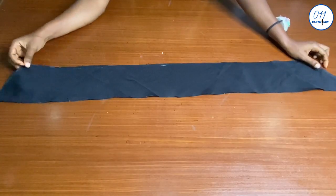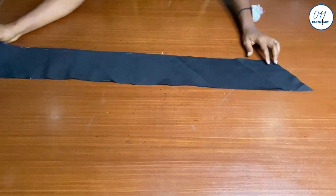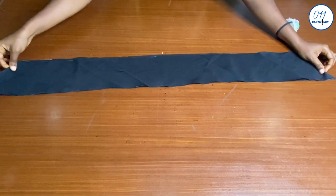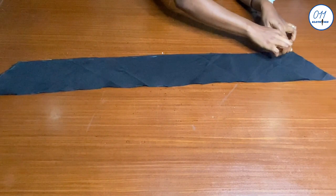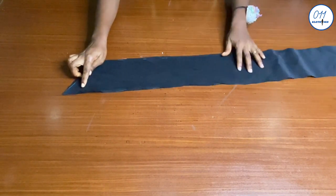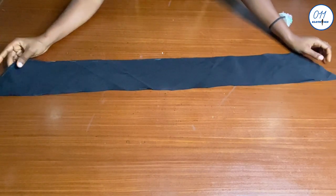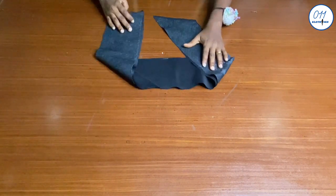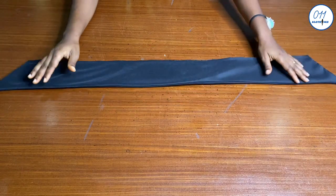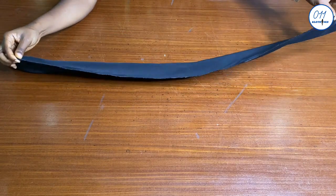This is the roll collar — I fixed interfacing to just one of the two collar pieces. I'll stitch the roll collar in the lengthwise direction using half an inch seam allowance. Now the stitching is done; I've turned the collar to the right side, ironed it in place, and stitched the ends together.